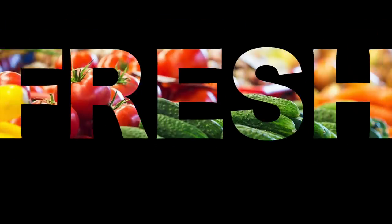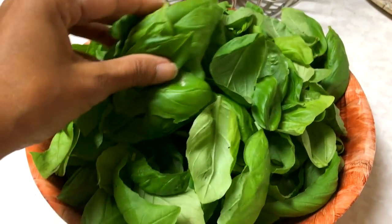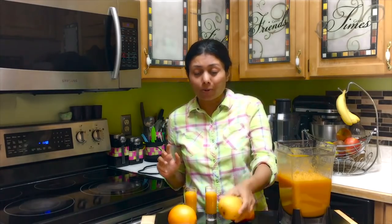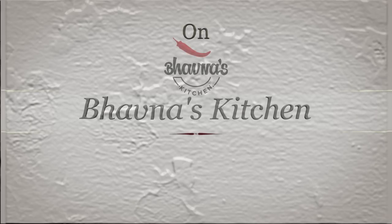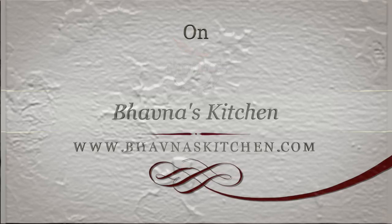Hello and welcome back to my kitchen, Vauna's Kitchen. Today I'm going to show you a very quick and easy Dal Makhani recipe.